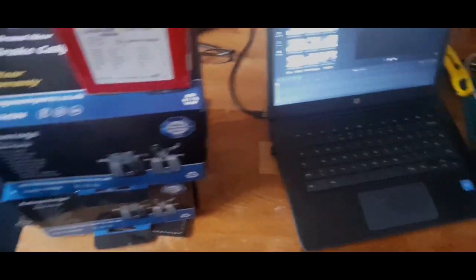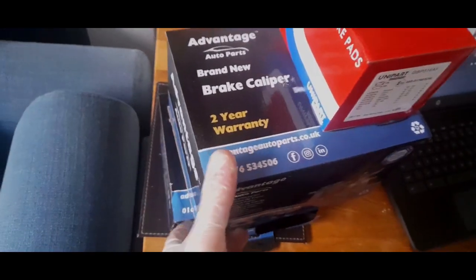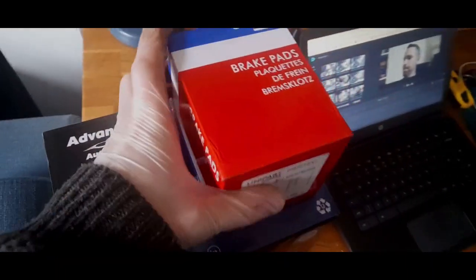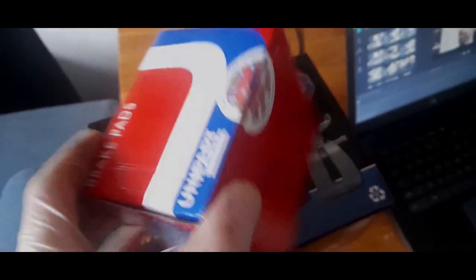Hi folks, a busy morning for me trying to upload a video and do some work at the same time. We have two brand new rear brake calipers, two OEM spec, and some new outer brake pads from Unipart. Wow, when was the last time you saw some Unipart pieces? I'm going to keep the box because you very rarely see stuff in them these days.